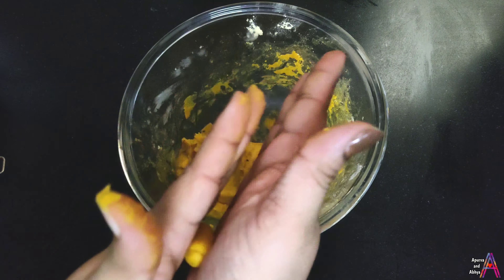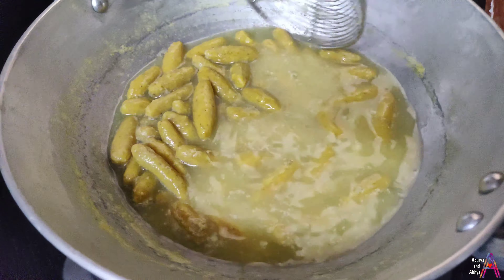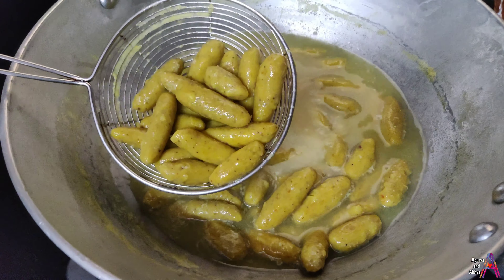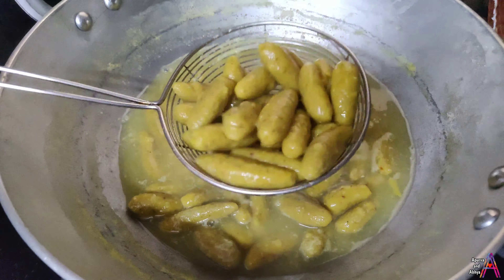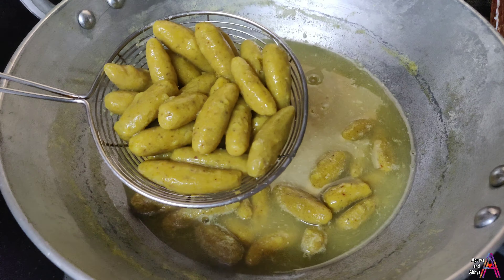I have made all the dough rolls and we will boil them. The water is boiling well — you can see the quantity of water has reduced to about half. We will use this water for the gravy, then remove the gatte.